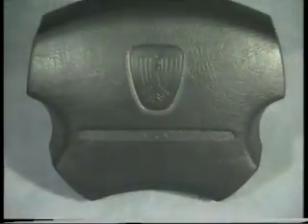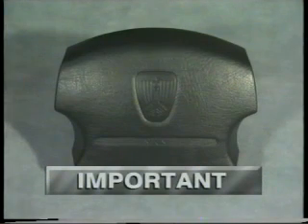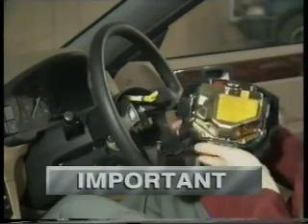One other important point: vehicles equipped with a supplementary restraint system will have an airbag mounted in the middle of the steering wheel. So whenever working on or around the steering column, always follow the recommended precautions outlined in the service manual to prevent accidental detonation.